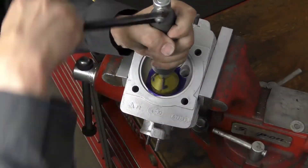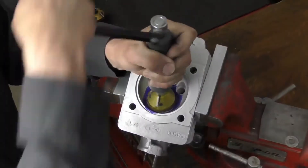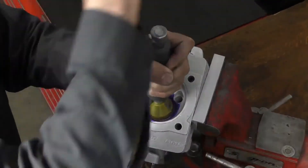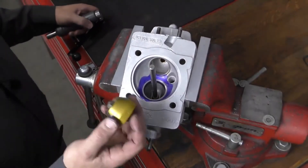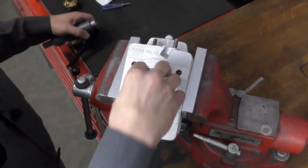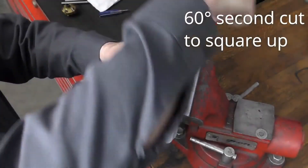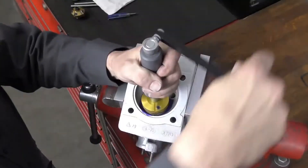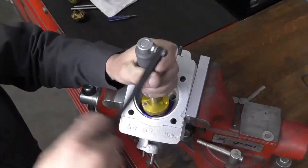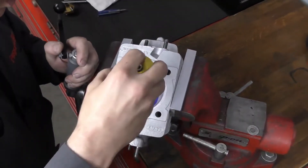The next angle I'm going to cut is the 60-degree angle. I'm going to bring that in, and this is going to finish squaring up the seat. We want to cut as little as necessary on this — just going a little bit more to get it fully squared up.